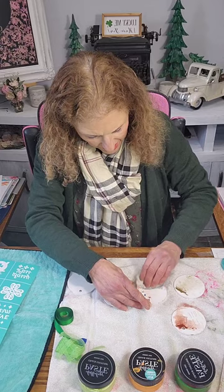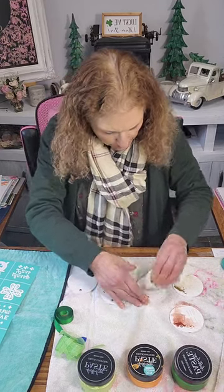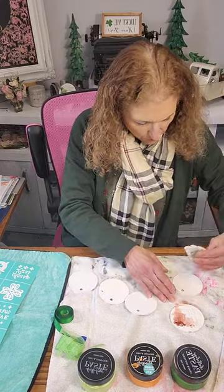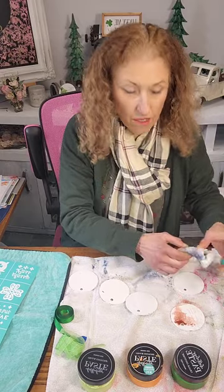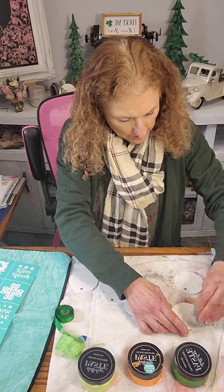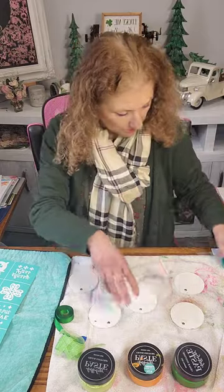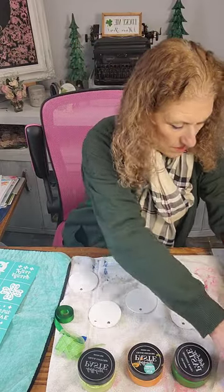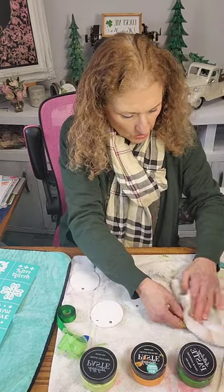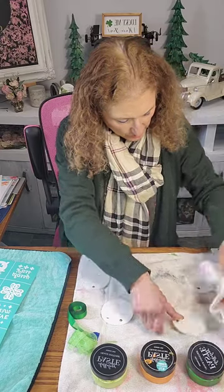Sometimes the red does stain a little bit, but I'll place the new transfer over where the red is and no one will be able to see it. Those have come off pretty clean, and I will take my towel and give it a good wipe so we're working with a fresh surface.